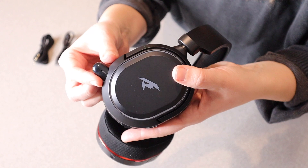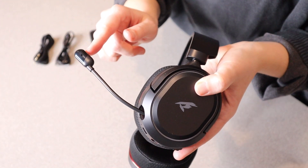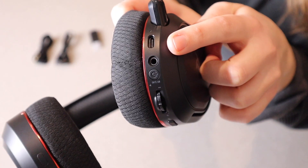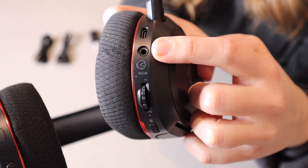This does have this little microphone — you can easily extend that if you choose to use it. And then if you're finished with it or not using it, you can easily just slide it right back in. Right here we have the USB-C charging port, and then we have the little aux cord input right here.